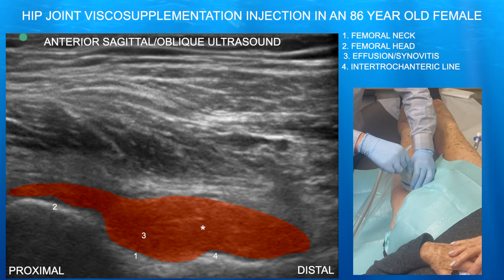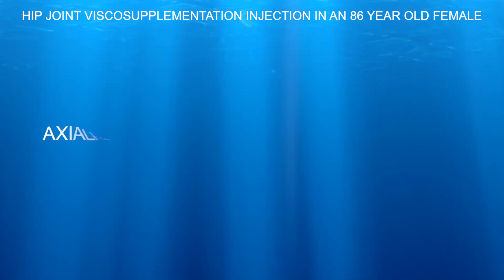Here we're going a little bit distally. We can see this fairly sizable effusion. What's interesting, it seems to bulge past that intertrochanteric line where you would not expect it to go that far.